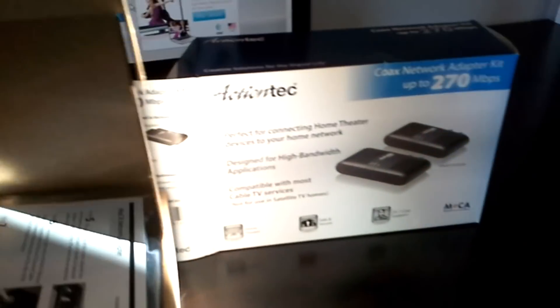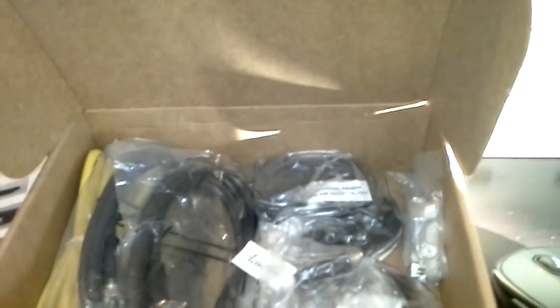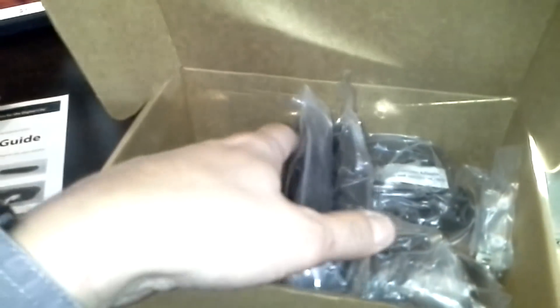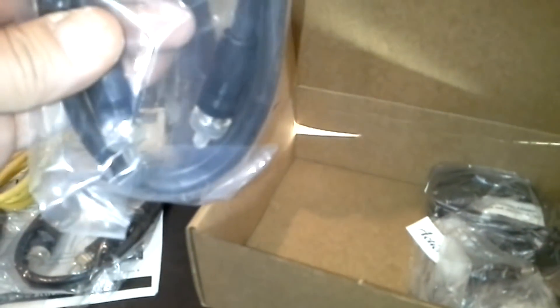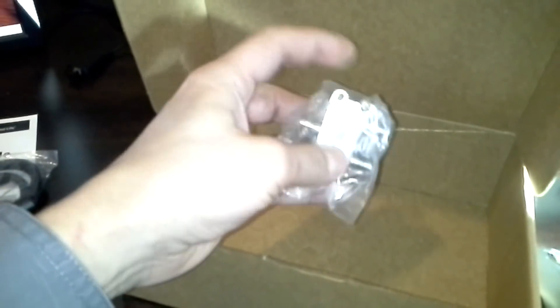I figured I'd go ahead and show you what we get included in this package. You get your installation guide, these two ActionTech coax units, a couple of network cords, and it even comes with some coax cables — a couple of those. And this looks like the power adapter; each unit has a power adapter.